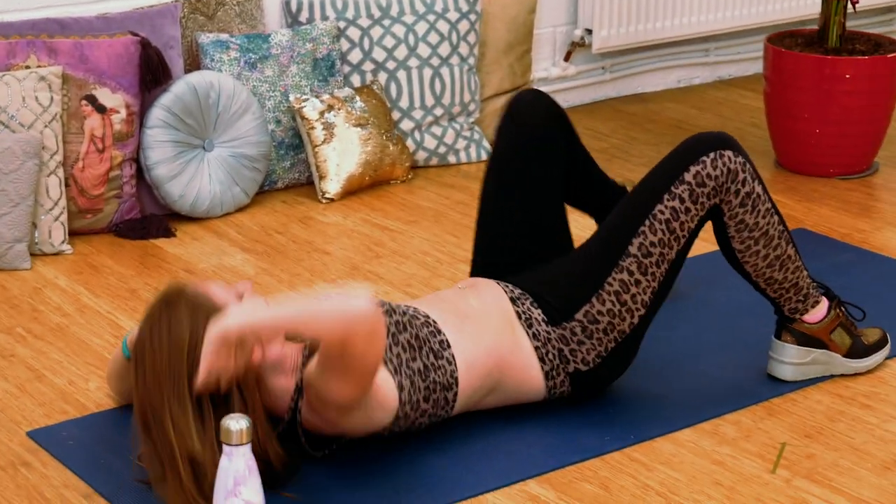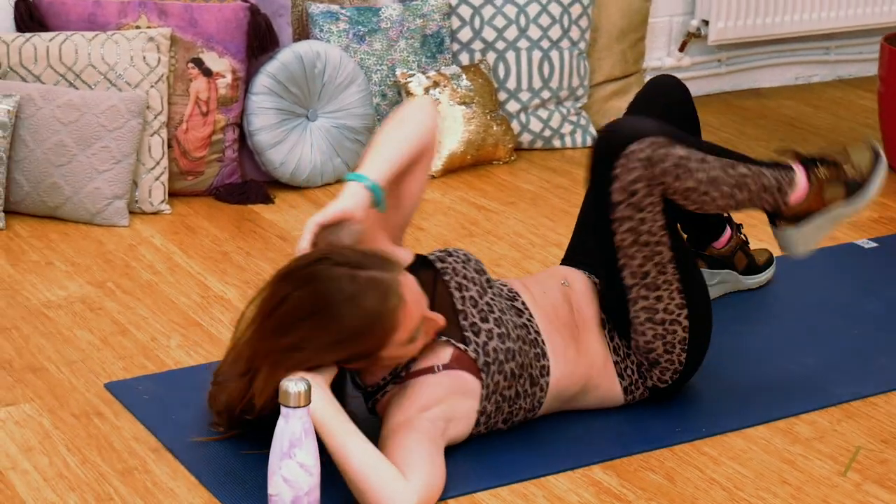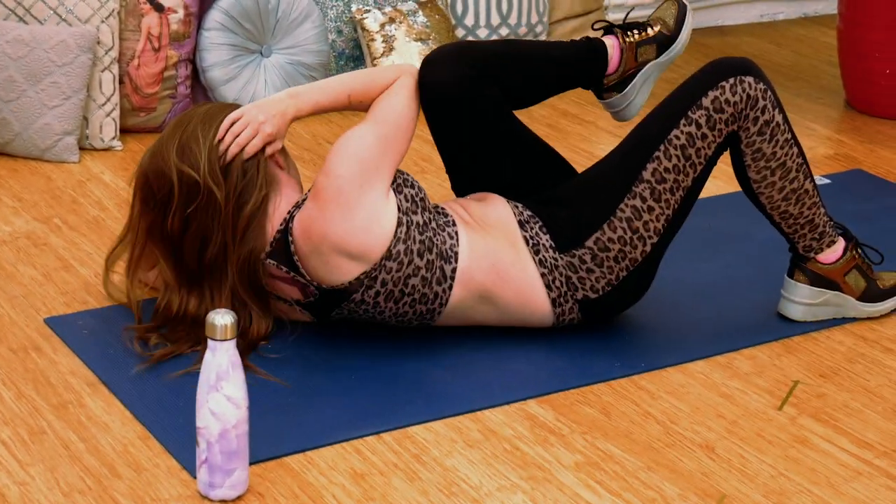Welcome to One Minute Washboard Abs. It's a 21 day programme — a challenge to really work out your entire core so that at the end of it you're going to have washboard abs. Totally toned up, maybe even a six pack.